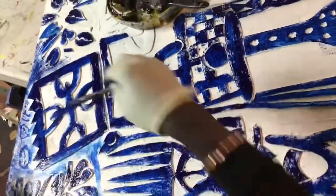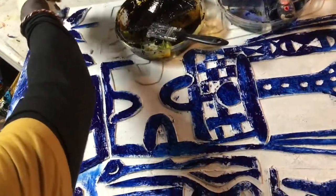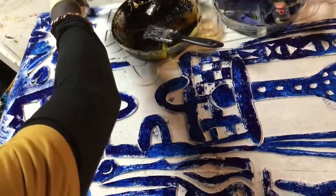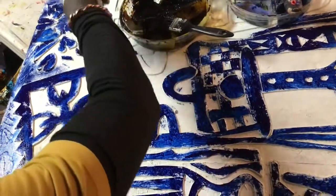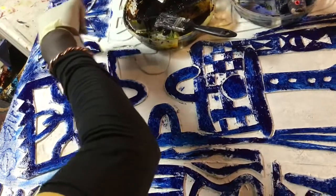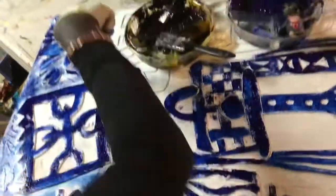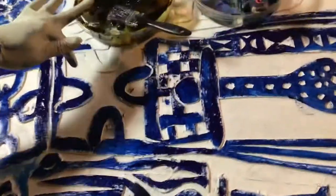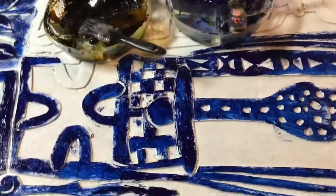There is no adding color at the end — everything has to be done now. This is where the black counts: you center the blue by surrounding it with black. You don't have to put too much ink there, you just want the indentation to show. I may put red here, a little yellow, just to pop up the color.